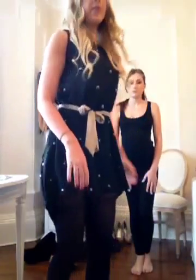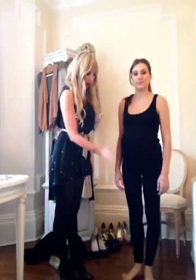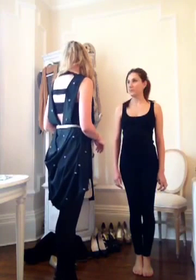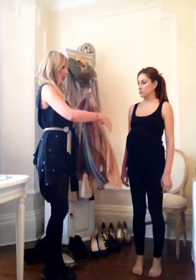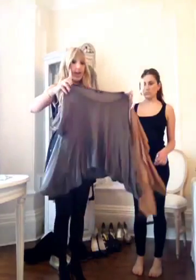We're going to be using the basic silhouette of some leggings - you can use any color but we're going to be using black for this feature. Here we have Louise with some plain black leggings, ankle cut - never have it cutting at the calf, it just makes the legs look nice and long. We're going to team it with this plain t-shirt, which you can get from anywhere.